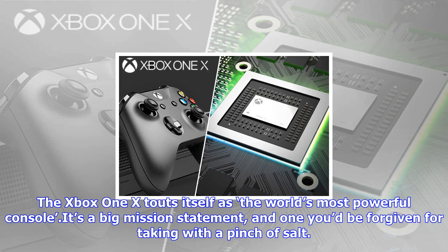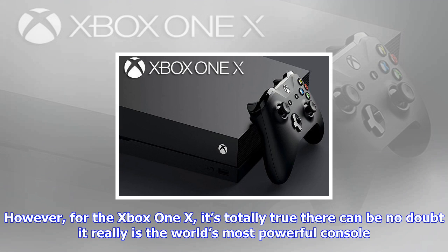For those wondering, the controller is compatible across the Xbox One family of devices, which includes the new Xbox One X launching November 7th. You can find a snippet of our Xbox One X preview just below.